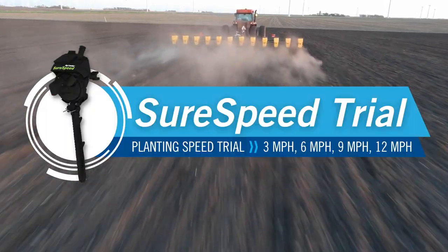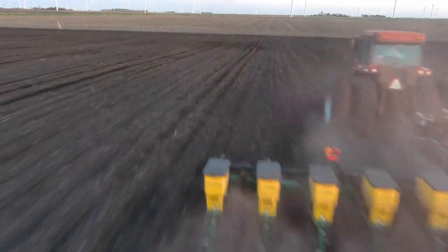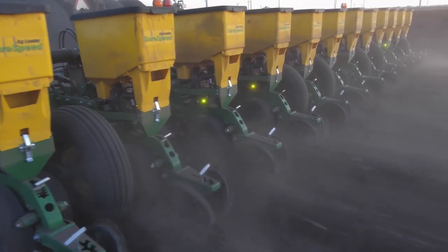A question we're commonly asked is: if I plant fast, am I going to sacrifice stand quality? With SureSpeed, that's simply not the case.